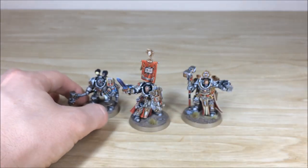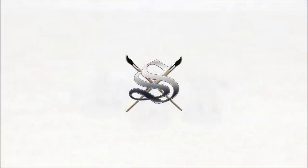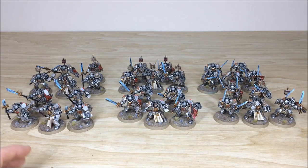Those are the three characters. Next up we're going to look at all the Terminators because there's a lot of them. There are 30 in total, divided by 15 Paladins and 15 normal Terminators.